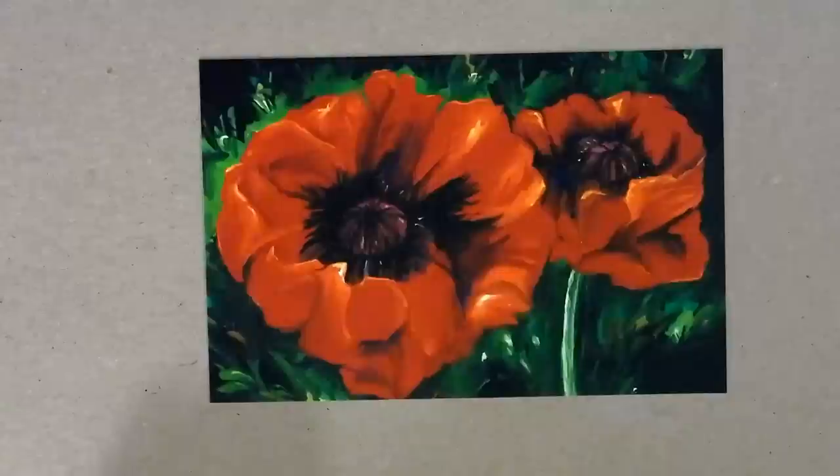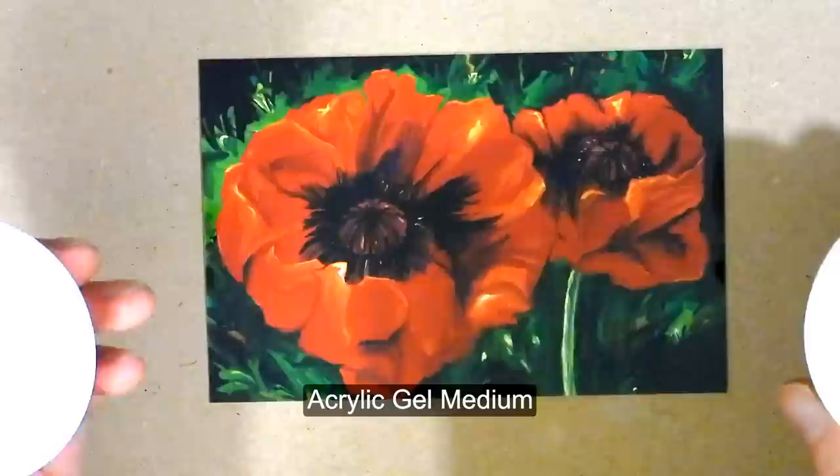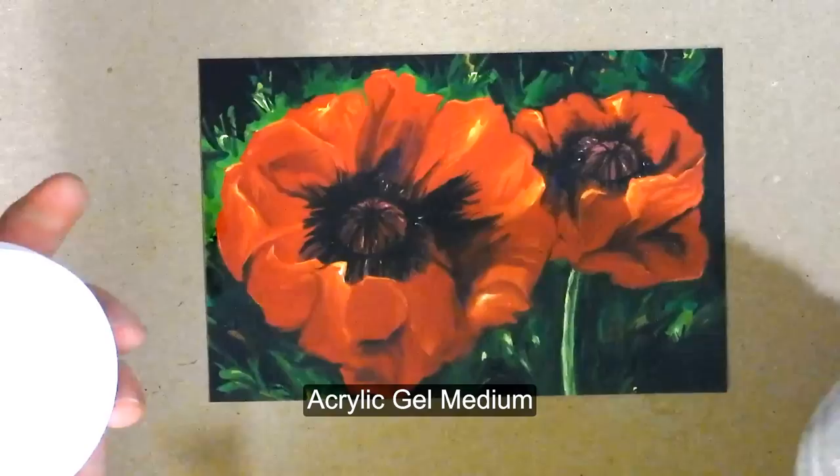Hi there. Thanks for joining me. In this video, I'm going to show you how to embellish digital artwork using acrylic gel medium. Acrylic gel medium is basically clear acrylic paint that you can apply to artwork to give it texture and depth. You can make it look like it was painted with real paint.